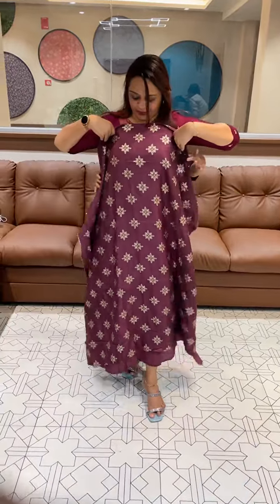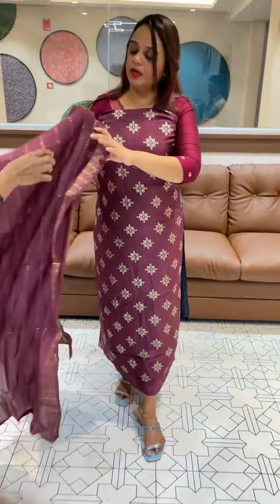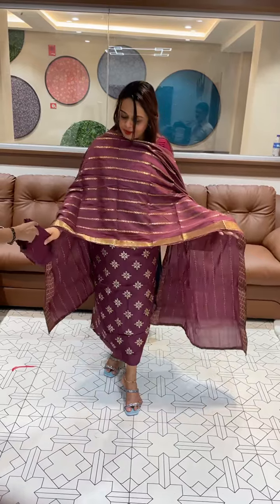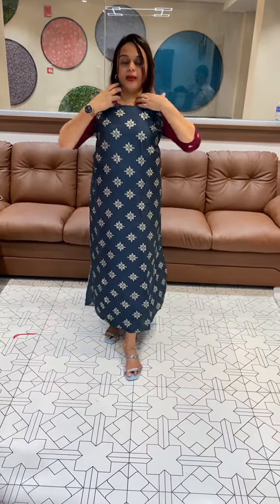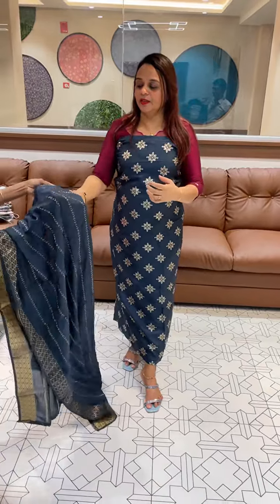Next one is very gorgeous, also with pant. And finally, deep blue — dark blue. This is a beautiful fabric. Beautiful concept.